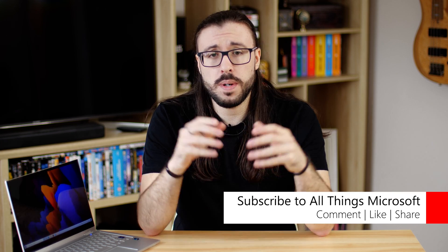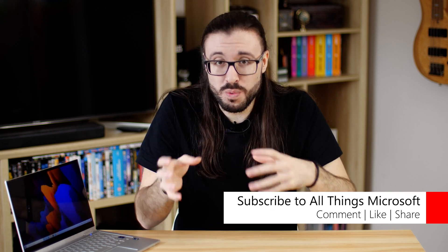Disclaimers, as per usual: this is an overview, not a review. We're going to try to give you everything you need to know about this device while steering clear of too much personal opinion — which, not going to lie, I maybe achieved about 65% of the time at best. But in any case, this one is a little bit different, as we're not just covering this device but also how it compares to last year's model.